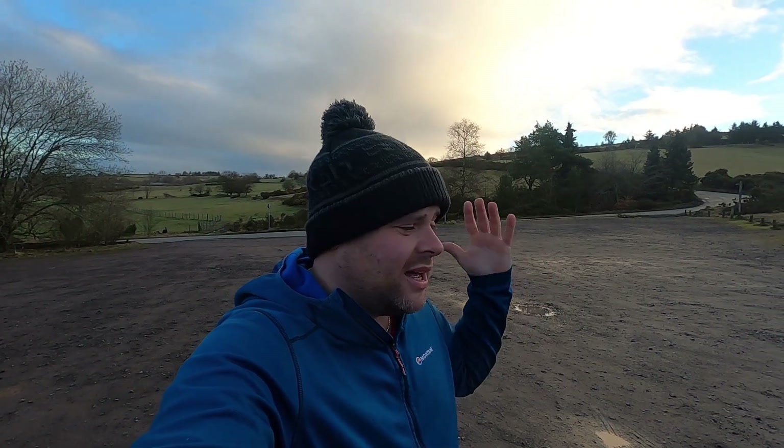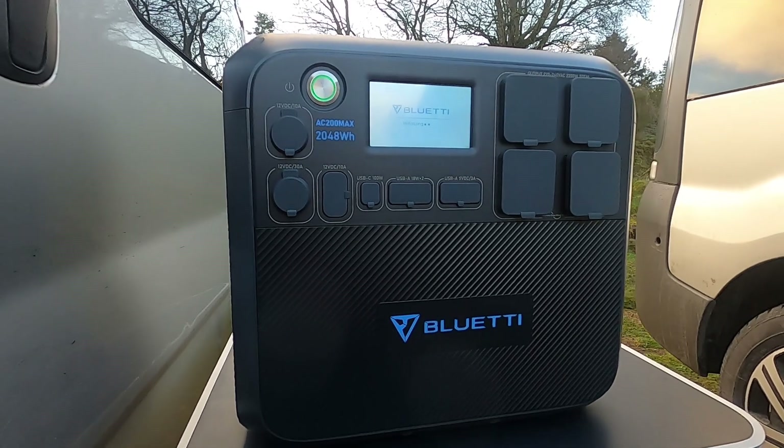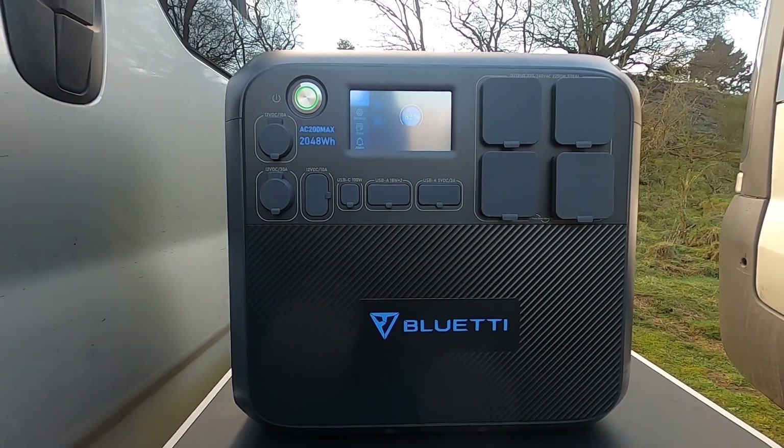This product is going to make me go gasless in the van, and I can confirm I've got no gas in the van whatsoever. This little product has allowed me to go gasless — it is a Bluetti item and it is an absolute monster. I'll show you something else at the end as well, but without further ado, let's take a look. This is the Bluetti AC200 Max.